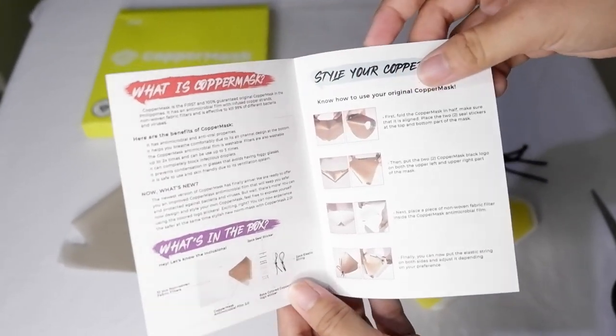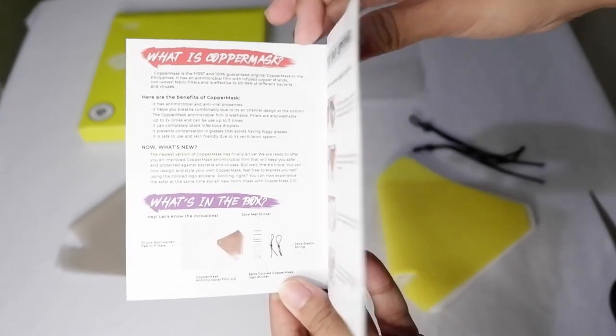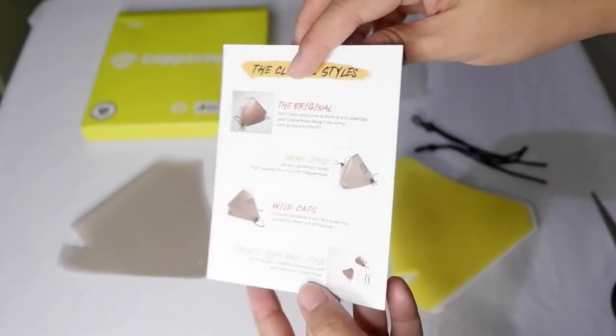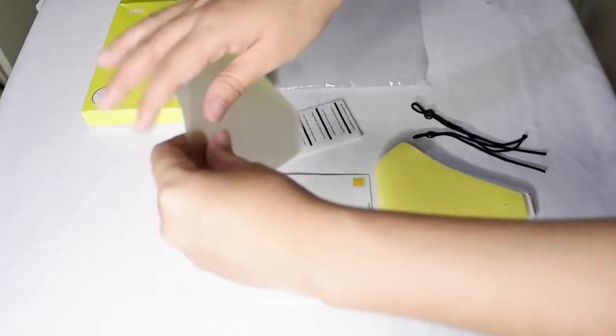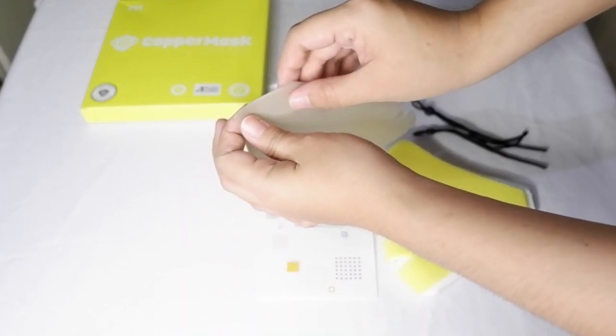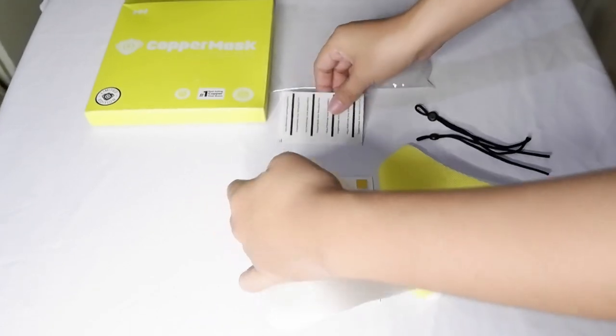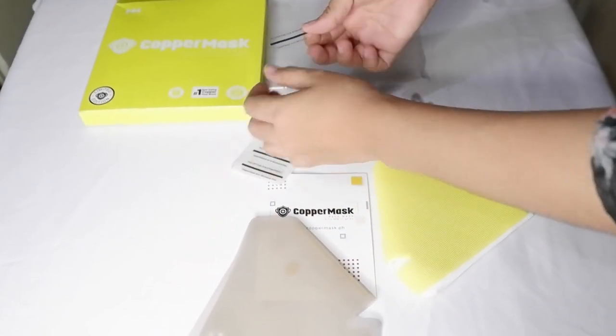You can see some information about the copper mask, how to assemble, and the different styles. To assemble the copper mask, first fold the copper mask in half, make sure that it is aligned, then place the 2 seal stickers at the top and bottom part of the mask.